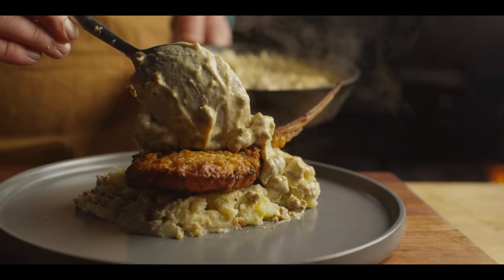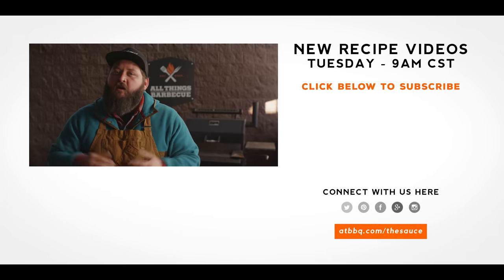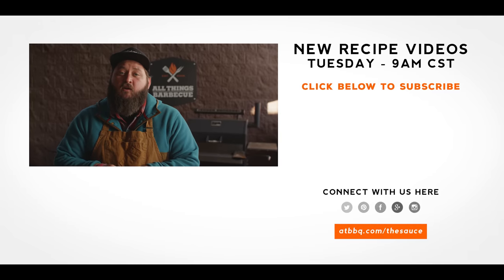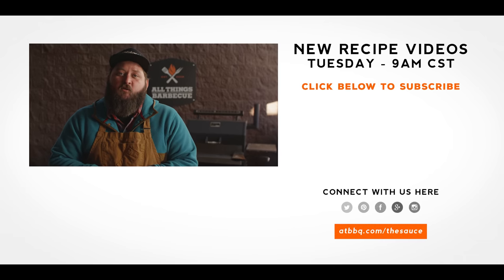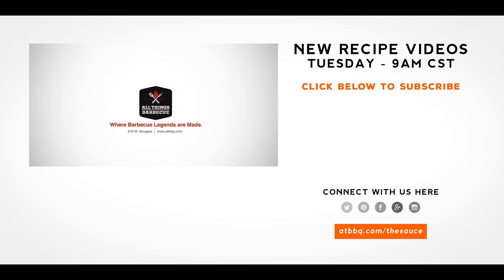That creamy gravy, the mashed potatoes — everybody loves mashed potatoes. There's a lot of creaminess going on. Match that with the country fried crunch and the salt — creamy, salty, crunchy. I'm pretty happy about that. Well, thank you guys so much for watching. Be sure to check out ATBBQ.com for all the products featured in today's video. If you enjoy the recipe, hit that subscribe button. If you have any questions, comments, or anything you'd like to see me cook, let me know in the comment section below, and let's be good to one another. For more recipes, tips, and techniques, head over to ATBBQ.com/the-sauce — All Things Barbecue, where barbecue legends are made.